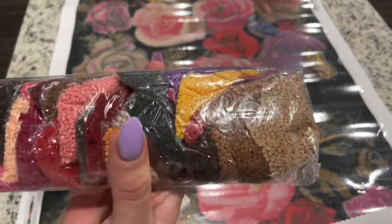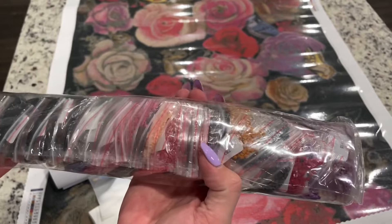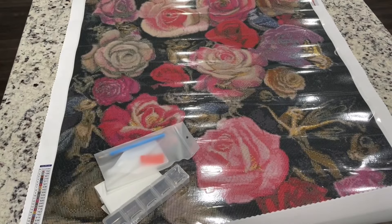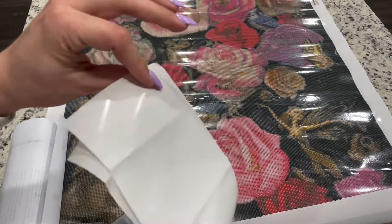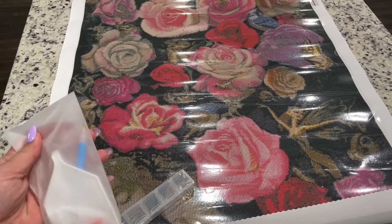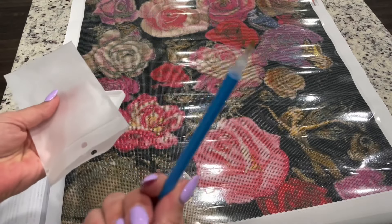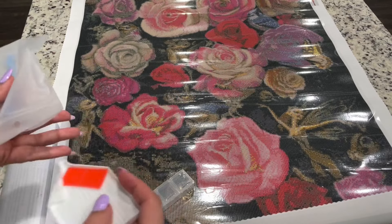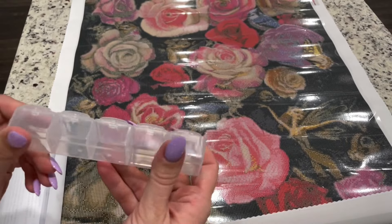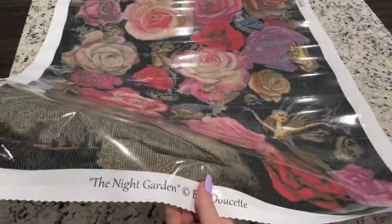There are 40 colors and this is a square drill, which I like. These are all bagged up nicely, and you can see the colors. I don't believe there are any AB drills — let me verify — yes, I don't see any ABs. It comes with two release papers, and this is their tool kit: a tray, two things of wax, a skinny four-placer, and a single-placer pen. You also get these containers — a little five-piece container.